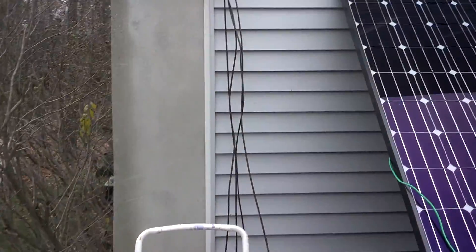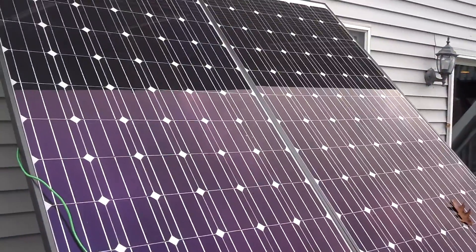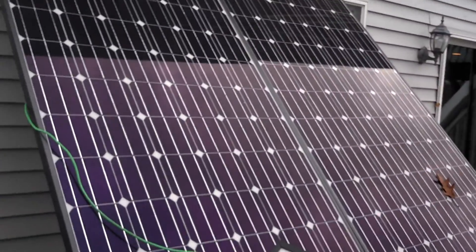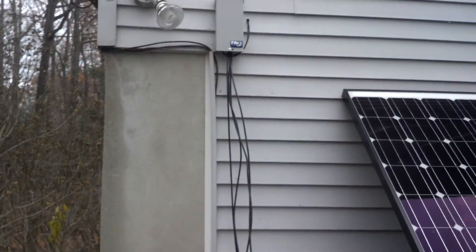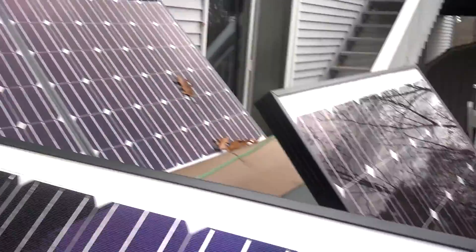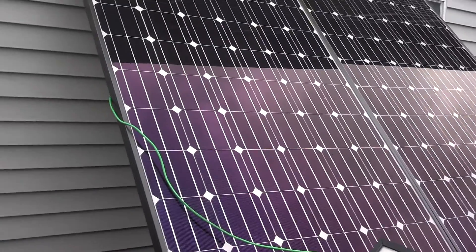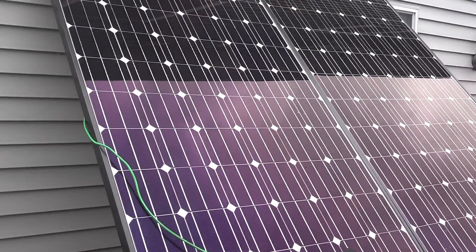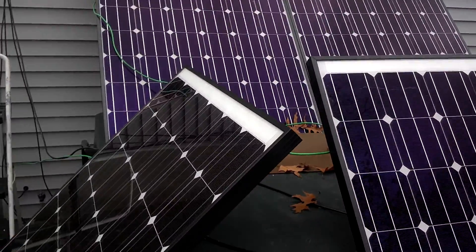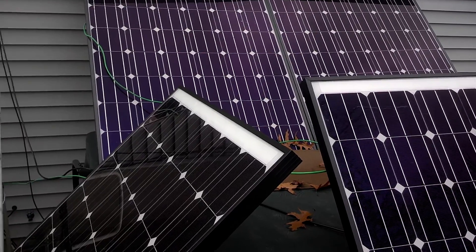But anyway, the panels are connected to each other serially in pairs, and then they connect up in the junction box in parallel. So you have two sets of two panels. And if you click on my blog below, I'm going to have everything in more detail on how all this is connected, and I will make a video later that shows everything connected up in more detail.